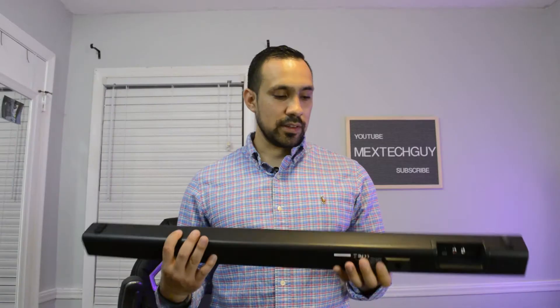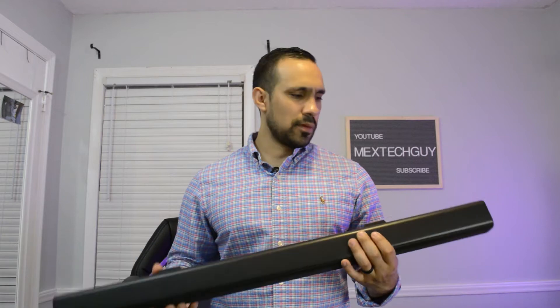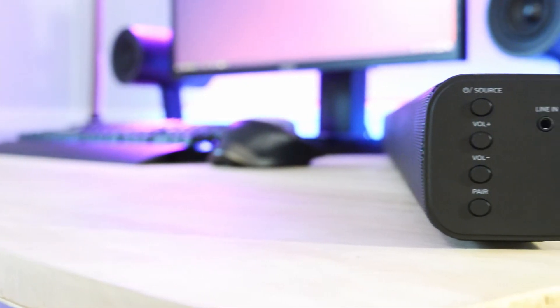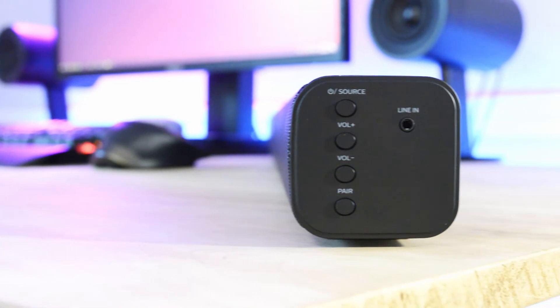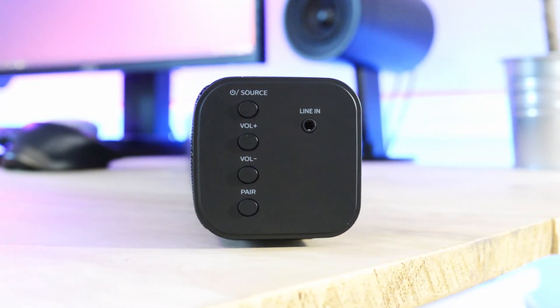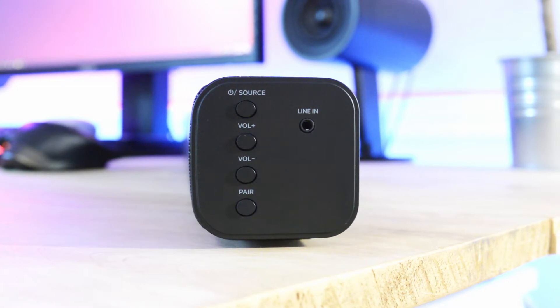One thing I like about this soundbar is that it's pretty simple. There's really not much to it other than a grill at the front which has the speakers behind it. To one side you have all the controls: the power button, the volume, the pair key if you want to pair it via Bluetooth, and a headphone jack so you can connect an inline cable and listen to music directly.